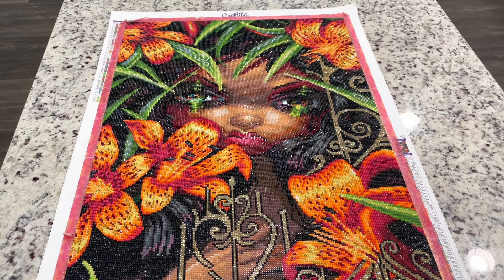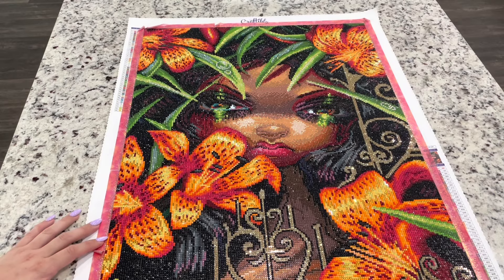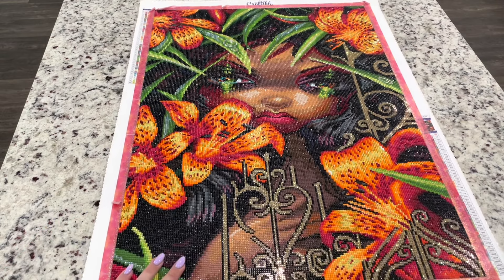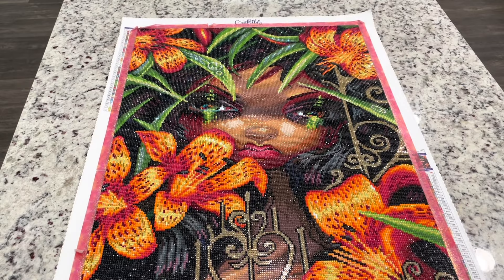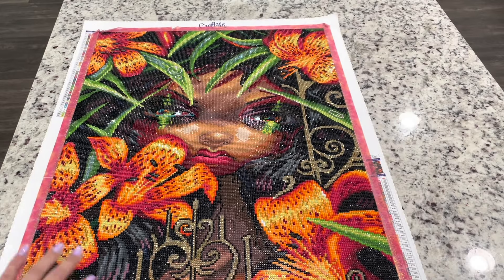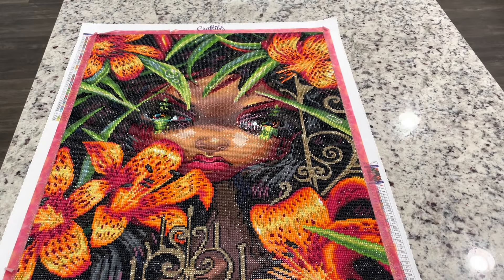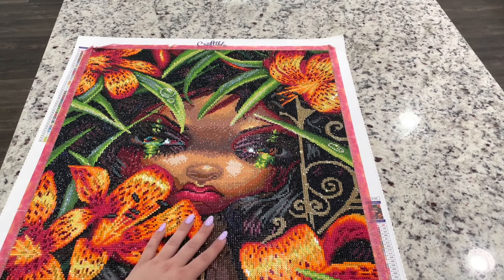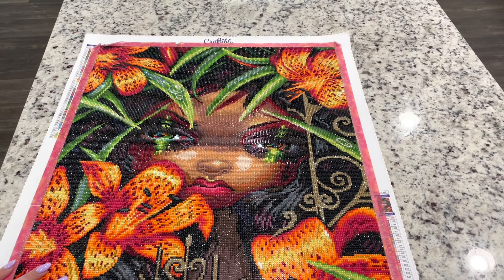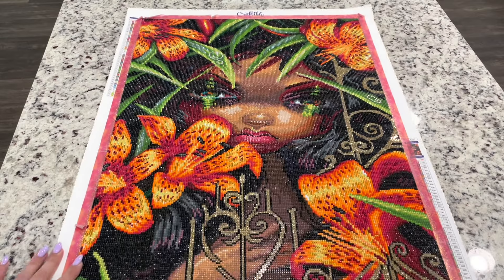This one was really a joy to work on. The colors are so vibrant. This has 45 colors, which I thought was a good mix for this canvas — not too many, not too few. It gave good definition to the flowers and also to the leaves. I think her skin rendered really well. The shadow between her eyes — a lot of Jasmine Beckett Griffith's paintings have that — and I think that got rendered really well.